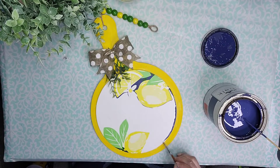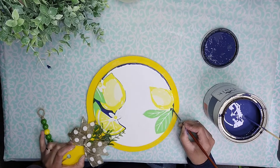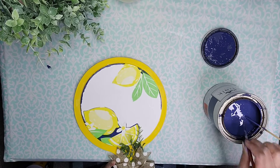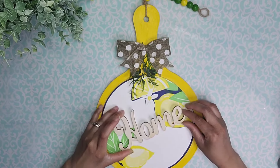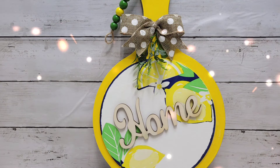I decided to take some blue chalk paint and add it to the edges — it's turning out so cute. Then I'm going to take this home sign that I got from Dollar Tree and glue it to the center using some hot glue, and that's all she wrote — let me know what you think of this one.